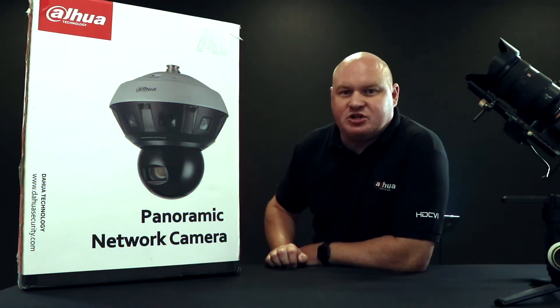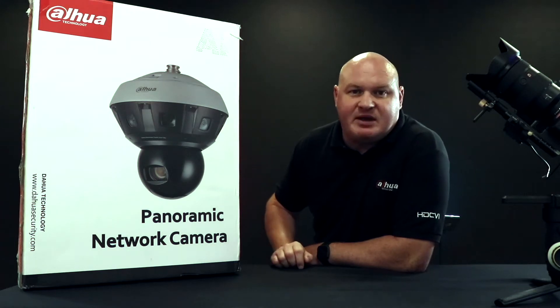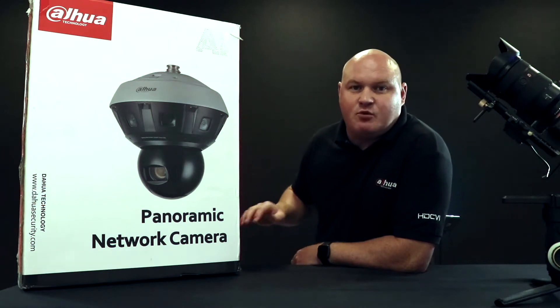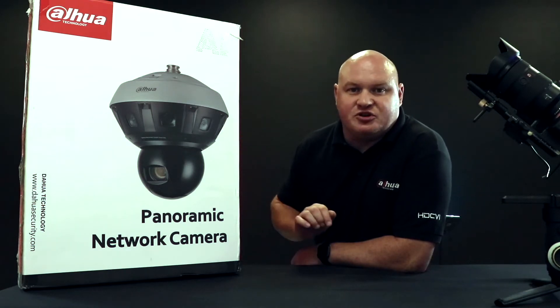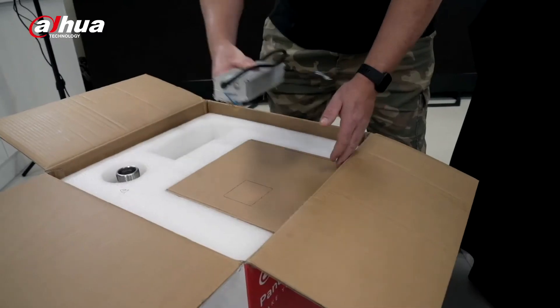Welcome back to another product unboxing. Today we're going to be unboxing the multi-lens panoramic PTZ camera. I'm going to get the actual camera down, go through the accessories, describe what I can see on the actual camera, followed up by its features. Let's take out the accessories.